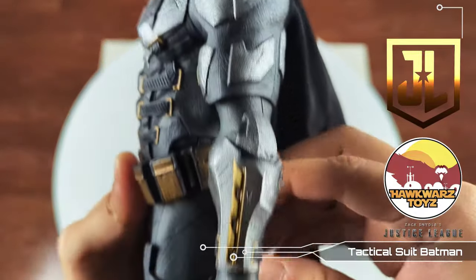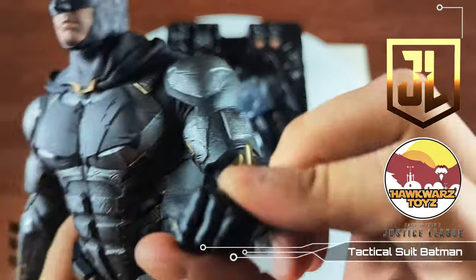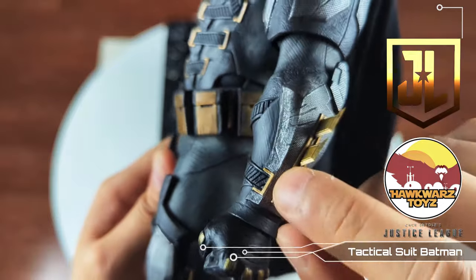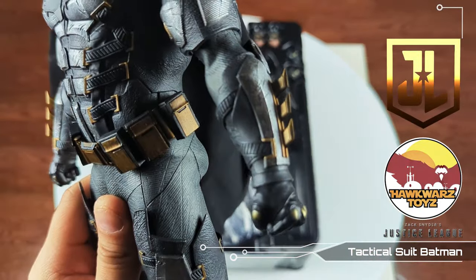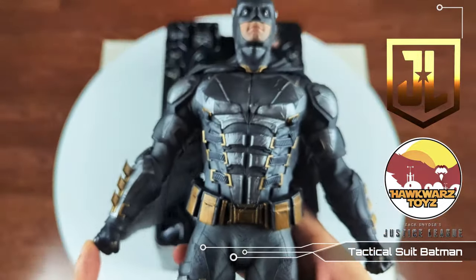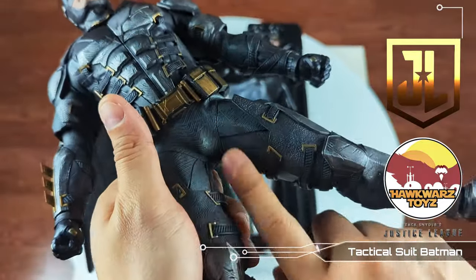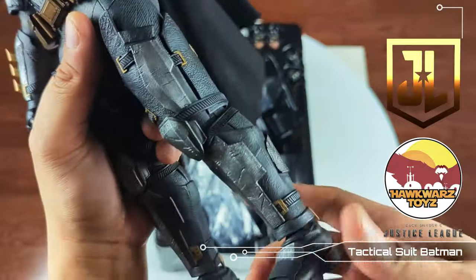I love the details on the armor — it's extremely beautiful and well done. This is just as chunky as the Nightmare Batman. The gloves are beautifully sculpted and very well weathered — razor sharp, so be careful. They come off the same way as the Nightmare Batman from the two-pack. I love the overall weathering on the suit — the paint application is well worth the cost of admission.